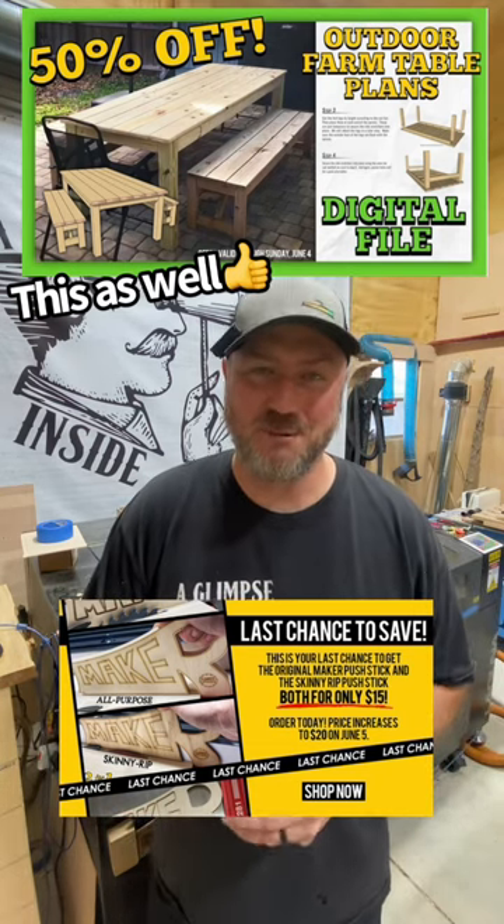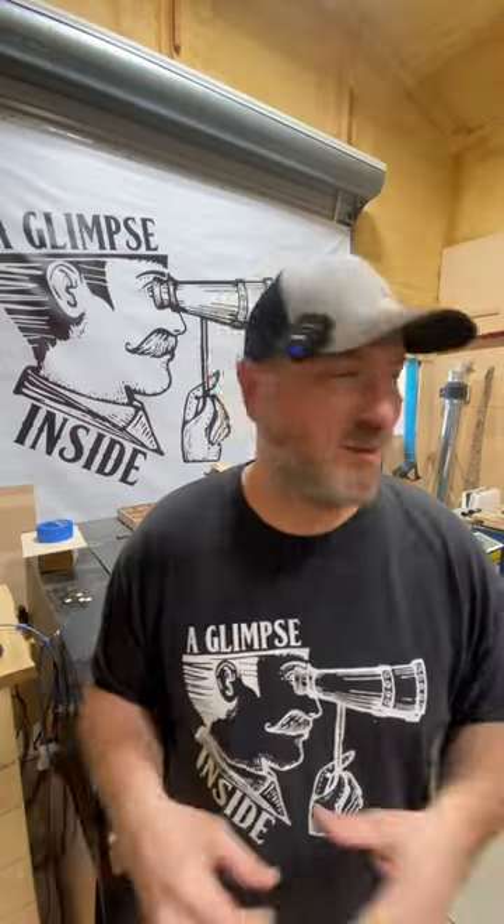Everything's down below. Thanks for watching, guys. I appreciate it. Speaking of that woodless glue.